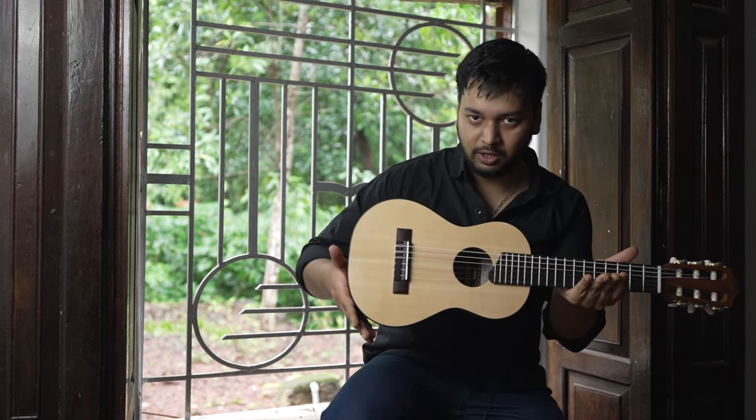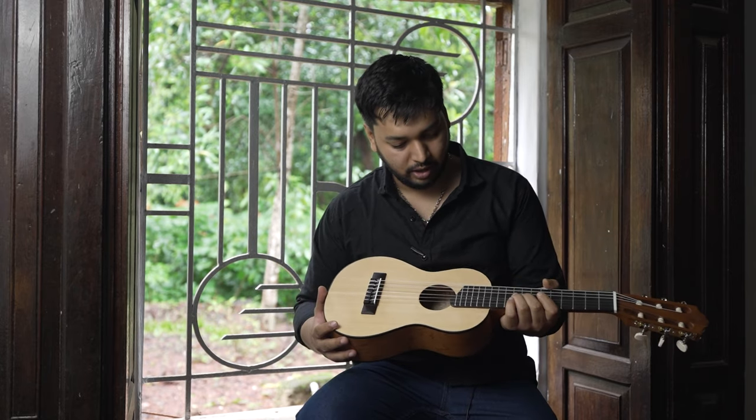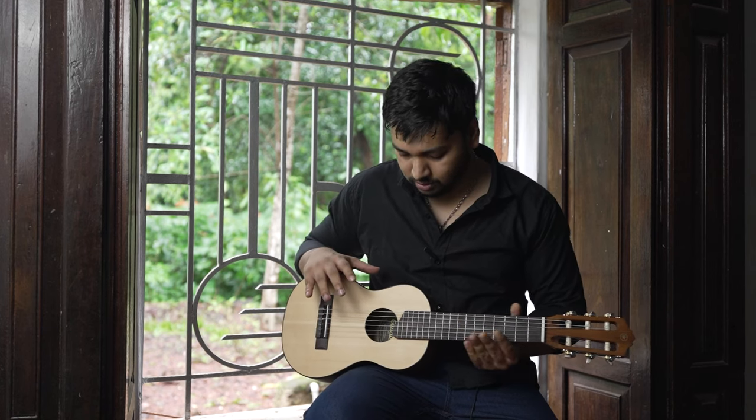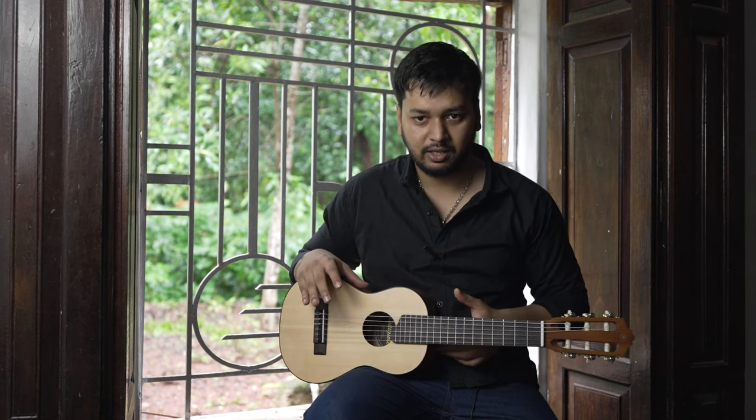This is the Yamaha GL1. It has a rosewood fretboard and a spruce wood body and it is about 71 centimeters in length.